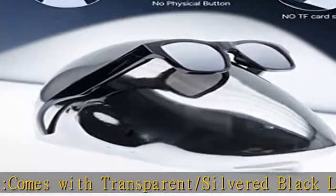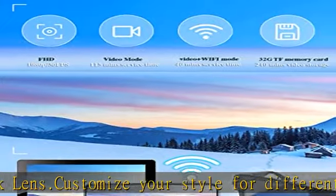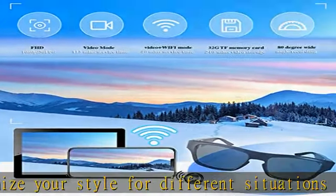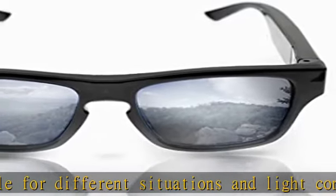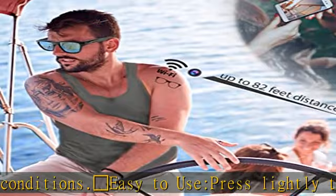The G5 records 1080p video at 30fps with an 80-degree wide angle. It comes with two interchangeable battery legs, each allowing 115 minutes of video recording or 20 minutes in WiFi mode. At only 1.4 ounces, it brings a comfortable wearing experience with no burden.